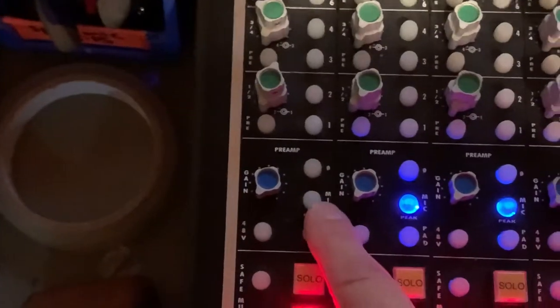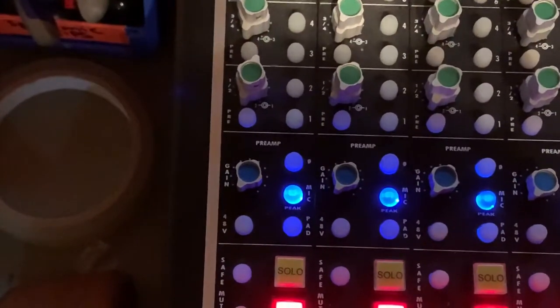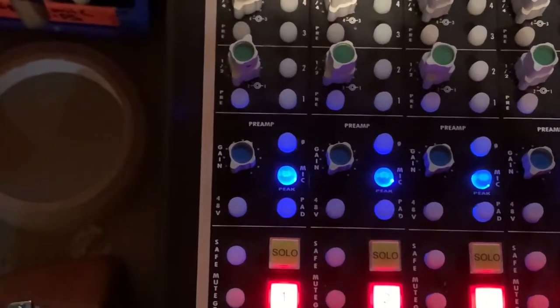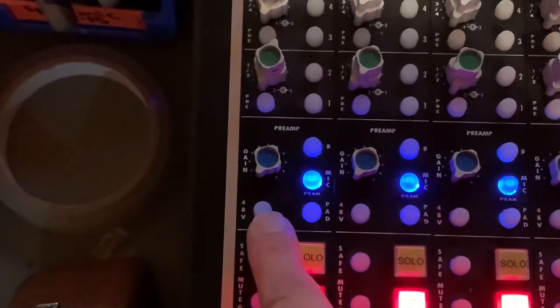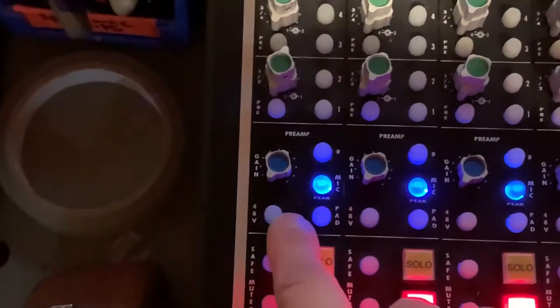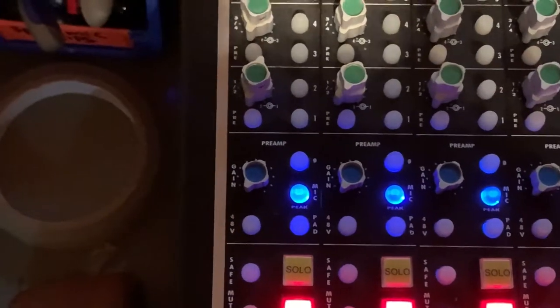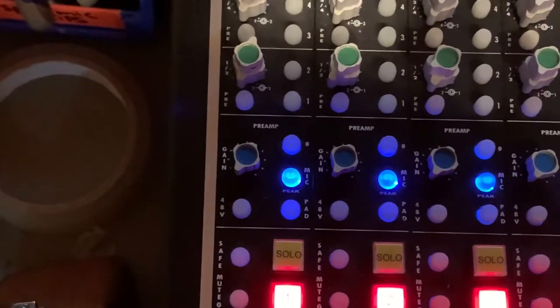Switch the mic pre on, and before you start or even consider connecting any microphones, make sure this 48V phantom power switch is not on. Even with a microphone that needs phantom power, it shouldn't be engaged when the microphone is plugged in — just a simple precautionary thing.